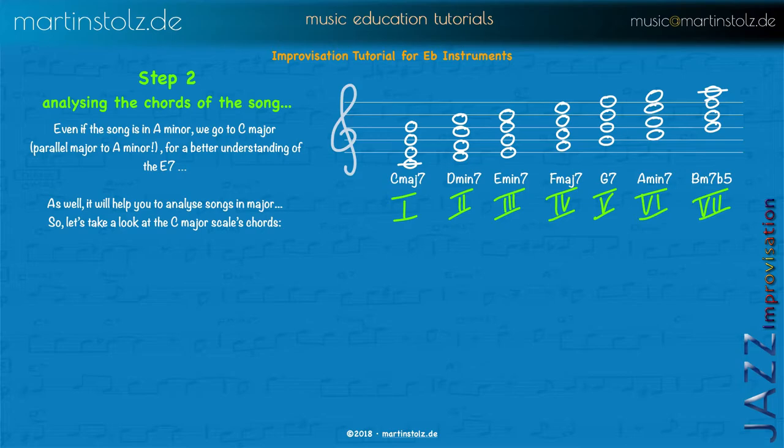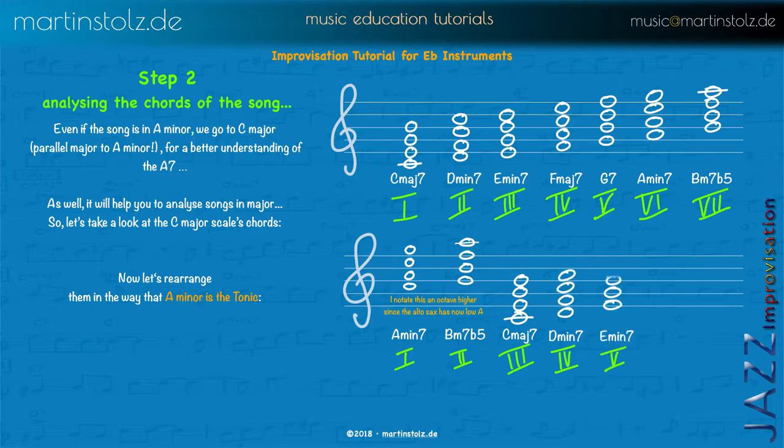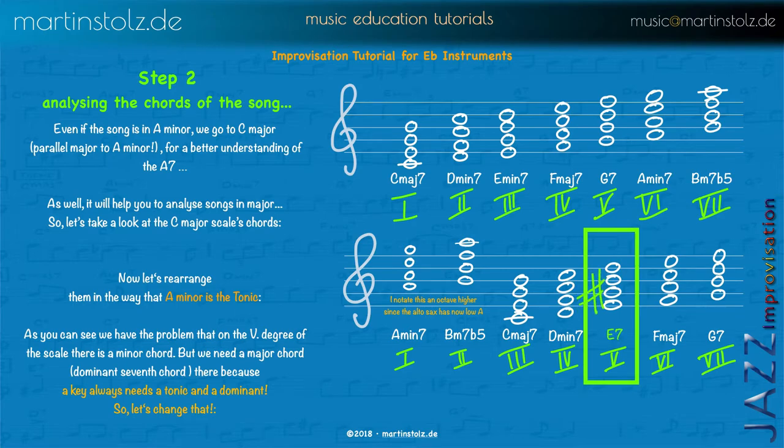Now we rearrange it to see how it is in minor: A minor, B minor 7 flat 5 — just change the order. And now we can see that on the 5th degree there is a minor chord, but we need a dominant 7 — at least a major triad — to state the key of D minor. A key always needs a tonic and a dominant, and here we don't have a dominant. That's why you have to change the 5th degree to a major chord in minor, which transfers it to a dominant 7 chord.